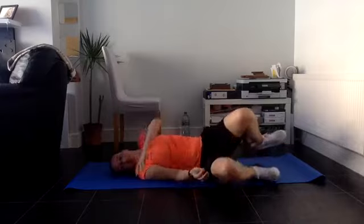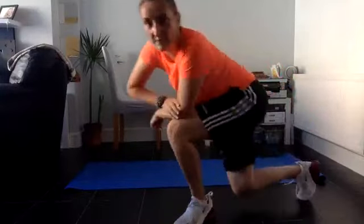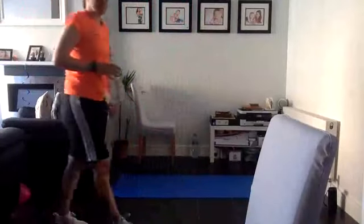Remember, get up slowly just in case you feel dizzy - that happens to me quite a lot, does it happen to anyone else? Get your water, have a little walk around and a cool down. Done really well, guys - have your drink and a little walk around. I've got to roll my mat back here - there we go.